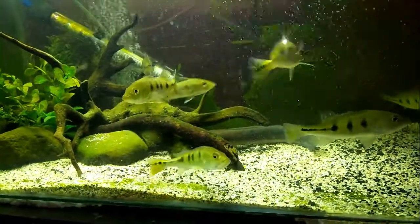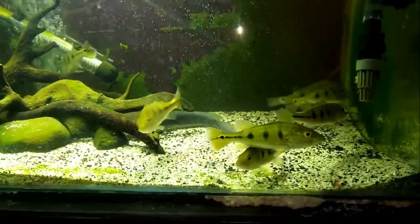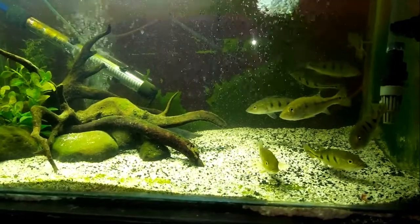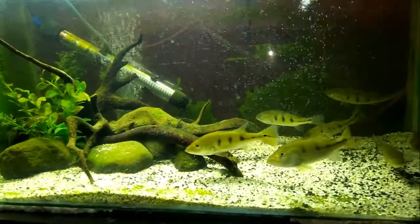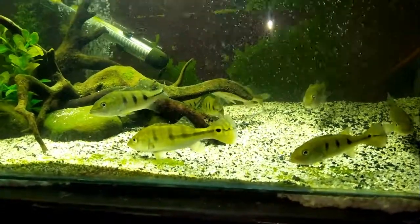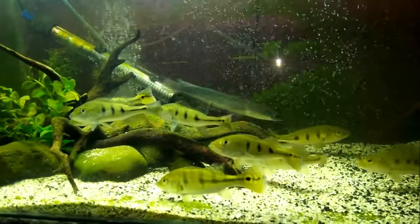Kebetulan saya mempunyai ikan pichok bas kecil, kisaran ukuran 8 sampai 10 cm. Gunakan akuarium ukuran sedang; akuarium yang saya gunakan yaitu ukuran 60 cm, lebar 30 cm, diisi 8 ekor ikan. Sebelum ikan ini mencapai 12 cm, ikan ini terbilang sangat rentan terkena penyakit.